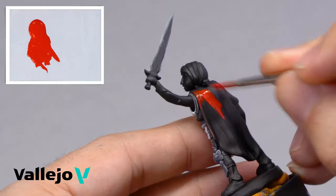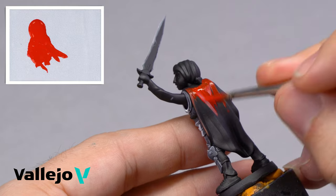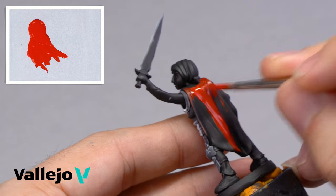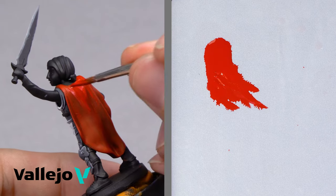Game Color — acrylic colors for all kinds of fantasy and wargame figures. The new Game Color formulation greatly improves the colors' application. The paint spreads very smoothly, is more fluid, opaque, and contains a high pigment saturation, chosen for their brightness.